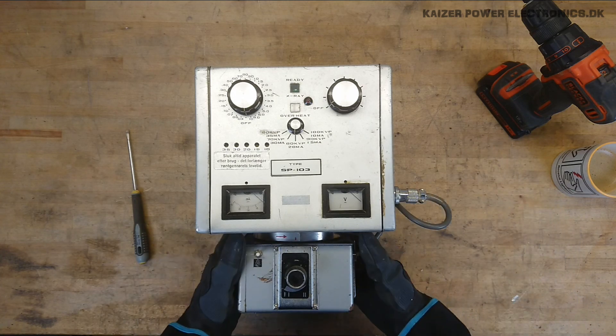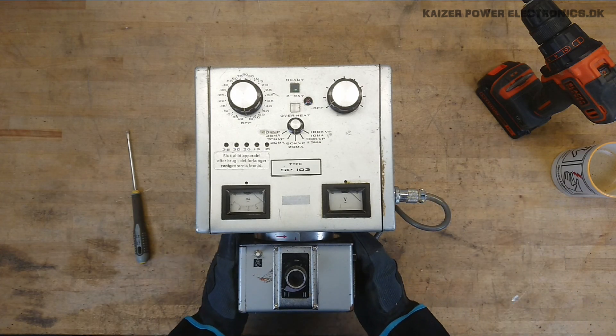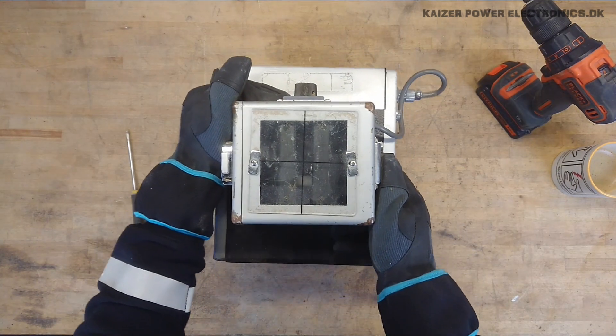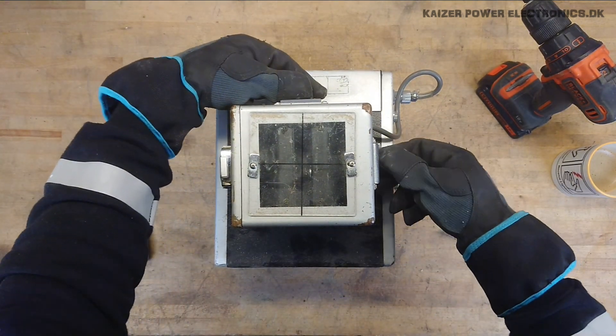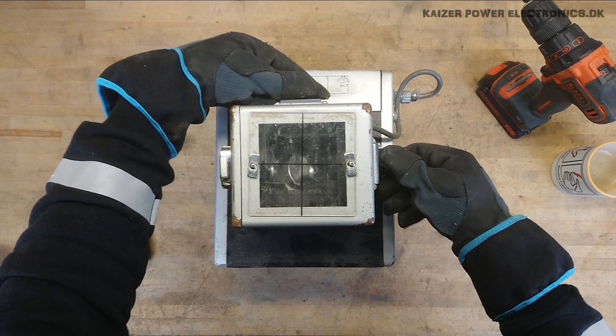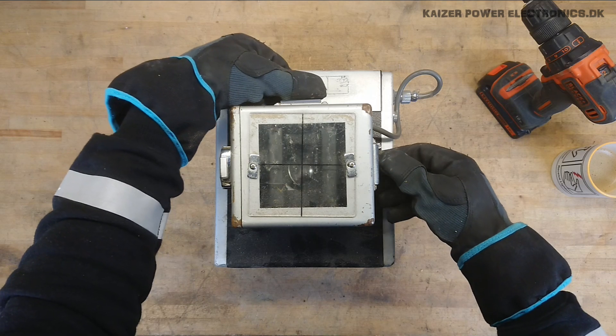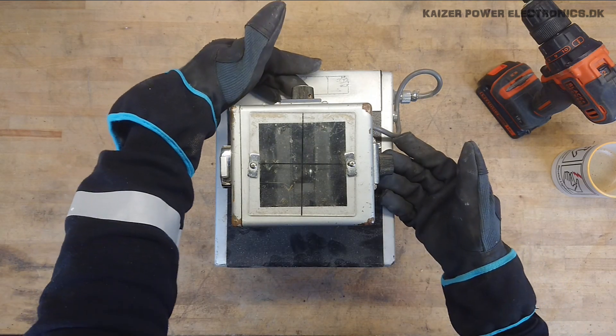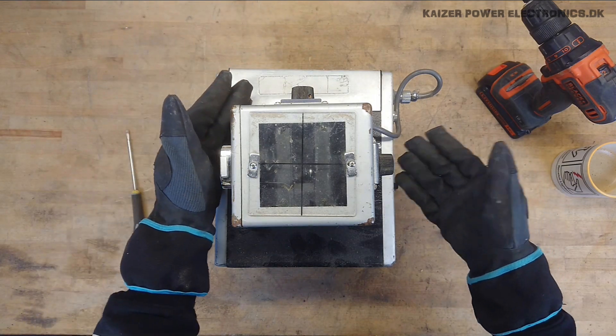Underneath we have the collimator. The collimator is the beam shaping device. If we look at the moving parts inside here, it's simply just setting the aperture of the beam — to narrow down how much radiation you're going to give the patient outside the area you want to take a picture of.